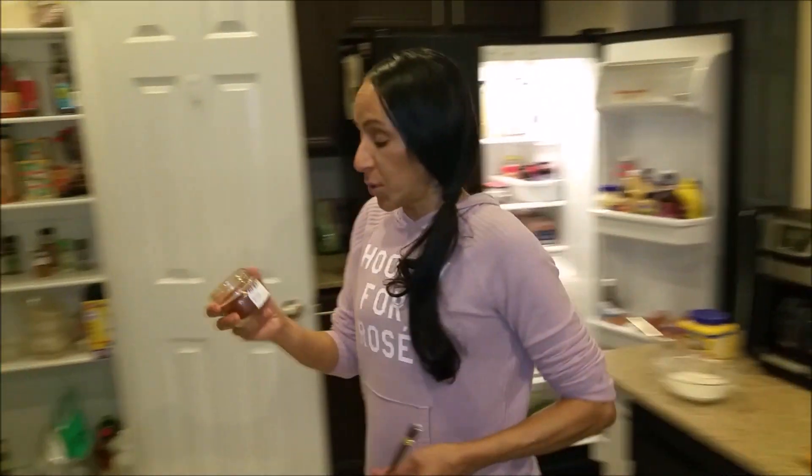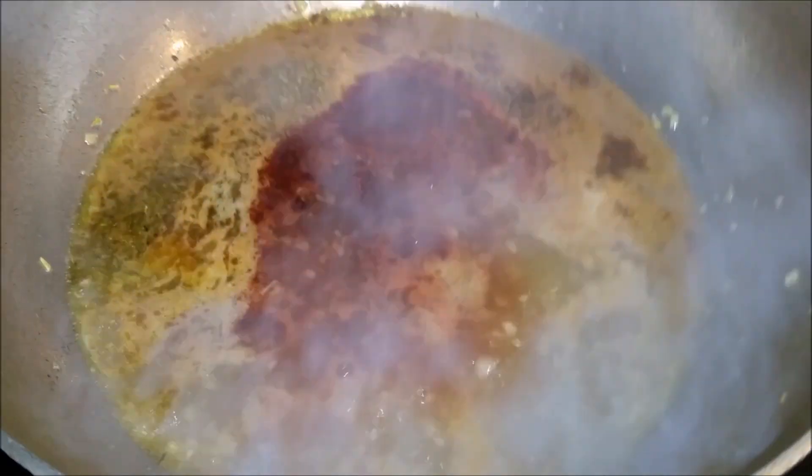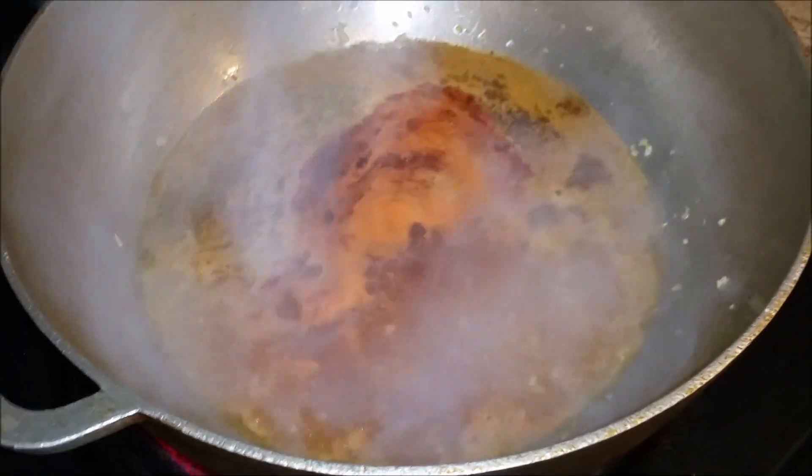So we're going to take a spoon because this is chili pepper and I want to put a little bit. I'm going to put it in — the color is going to change immediately.